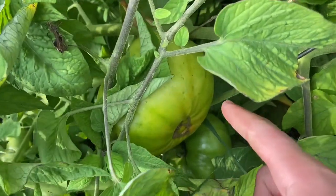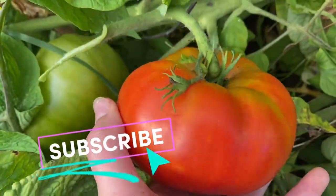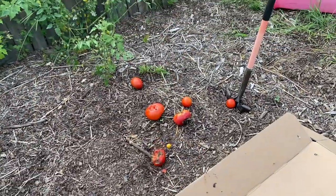There are some absolutely massive tomatoes here. However, there are ones that are already bad. And back in a pile of bad ones. At least these are actually good.